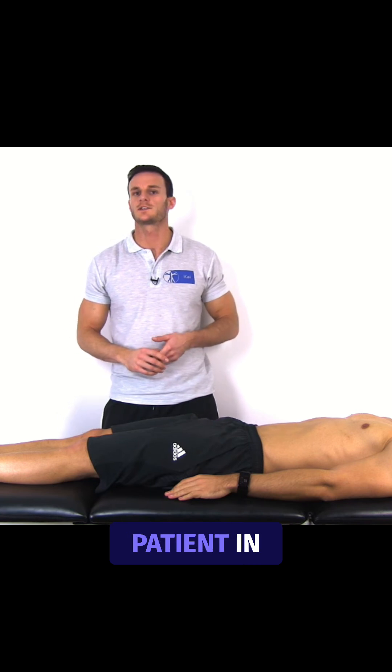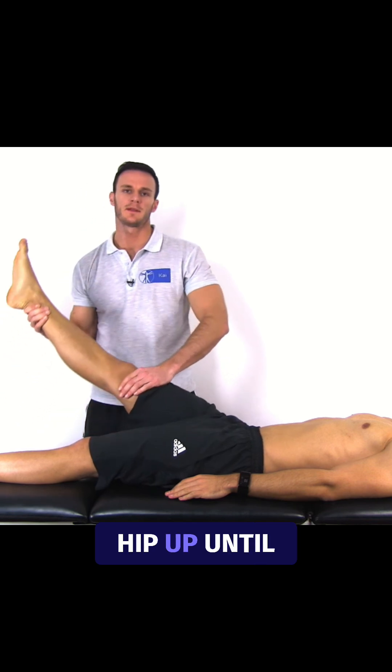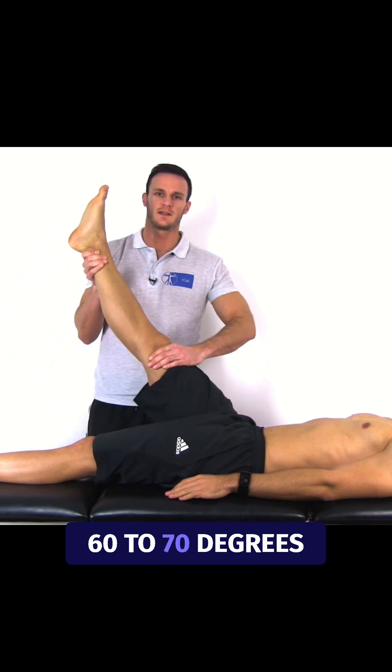To perform the test, have your patient in the supine position. Then flex your patient's uninvolved leg at the hip up until about 60 to 70 degrees.